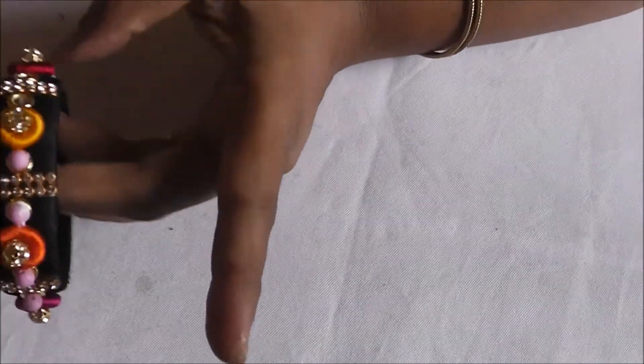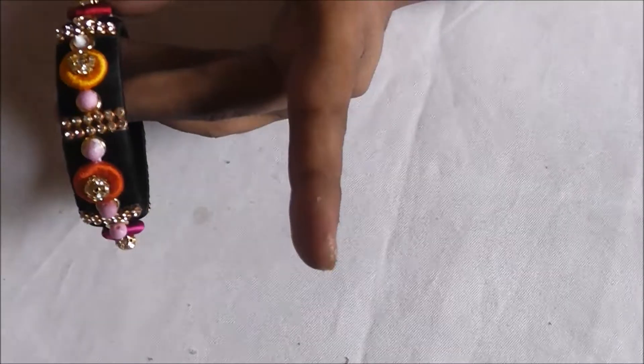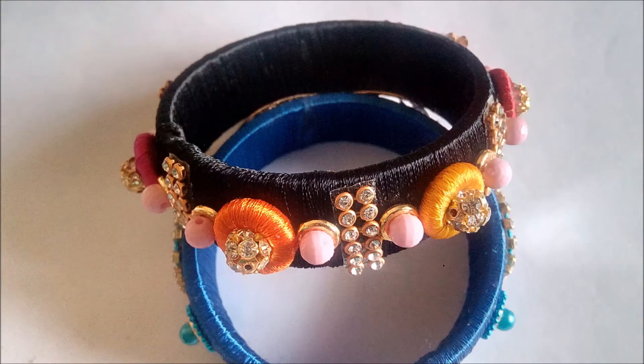I wore this bangle for a small party and it looked really awesome on any dress. I wore it on a western dress and it looked really pretty. This bangle goes with any dress you wear — it's very easy to make and very pretty.